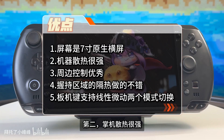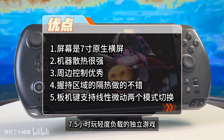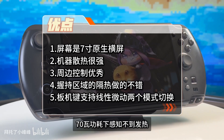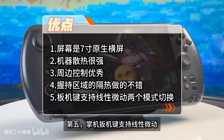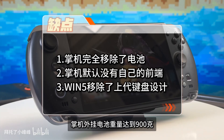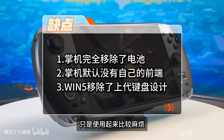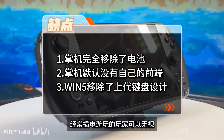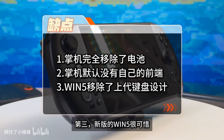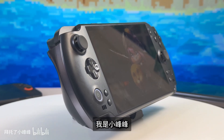Both the 395 and 385 can be set to a minimum TDP of 7–8W, and playing 2D games can be controlled around 3W. Running to 5% battery triggers auto-shutdown. At 8W TDP playing 2D games, battery life from 100% to 5% can reach 7 hours and 35 minutes. At 25W TDP playing AAA games, battery life runs approximately 2 full hours.